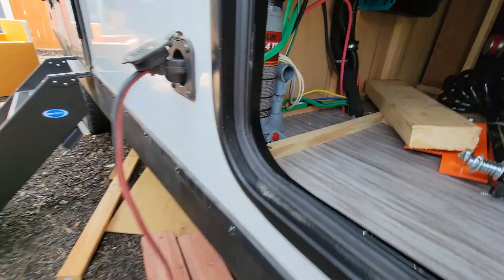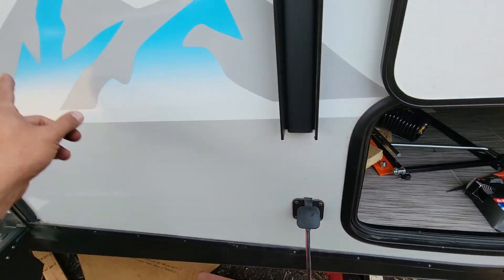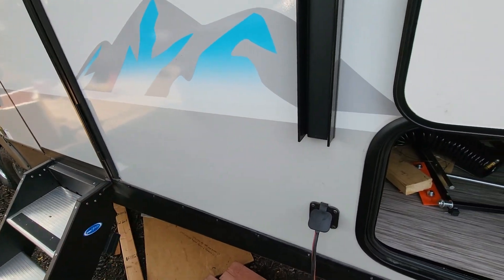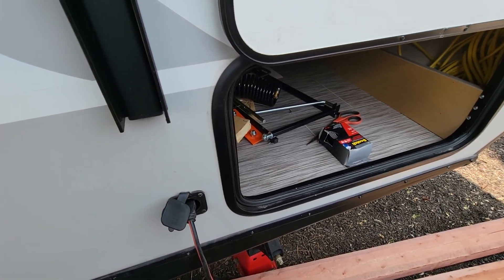I also added another one of these inlet ports diagonally on the other side of the camper, so I can set some panels up over there as well. That's all — hope you find it useful!